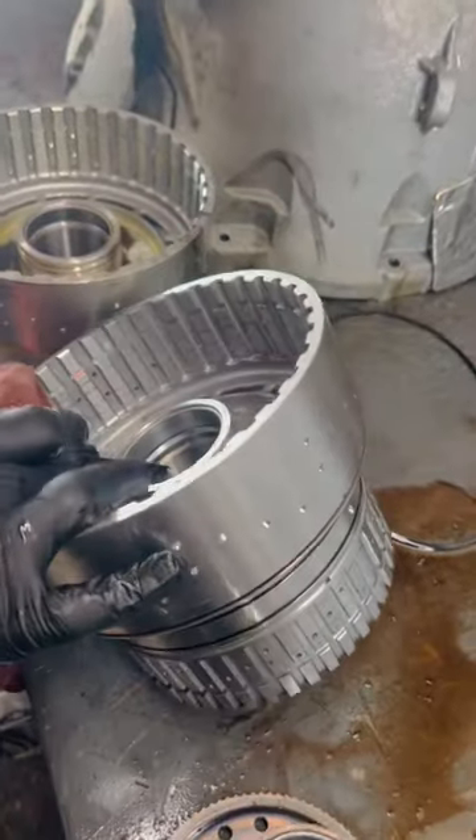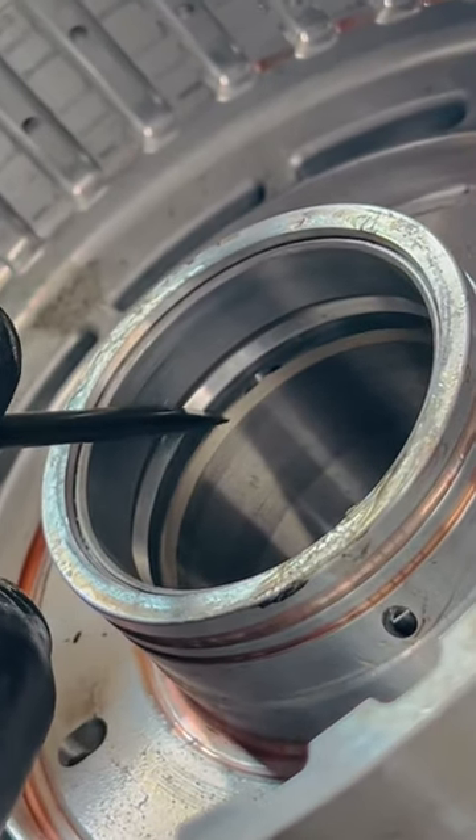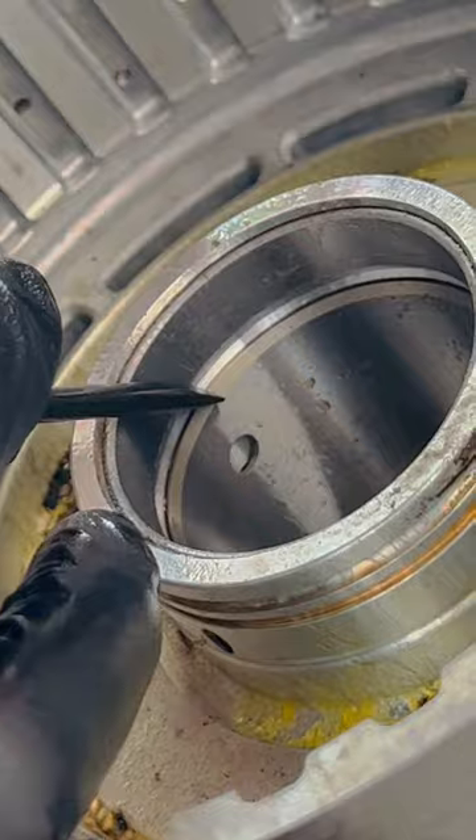The problem with this thing though is the bushing right here inside of it. If you look at this one, see that gap right there? This is a bad one where the bushing slid down in. Now if you look at this one, this is a good one — see how the bushing sits up here.